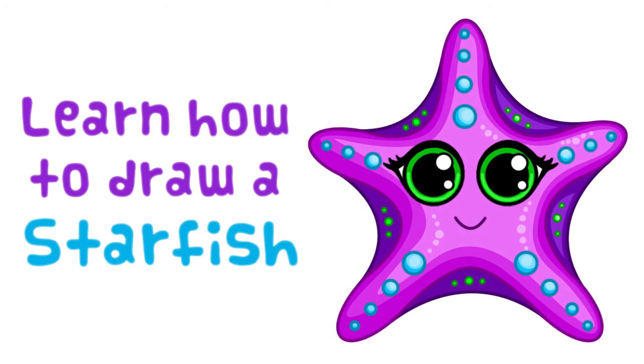Hey guys, it's Jaz here from Step by Step Drawing, and in today's video I'll be showing you how to draw a super cute cartoon starfish. Stay tuned and I hope you enjoy this tutorial.